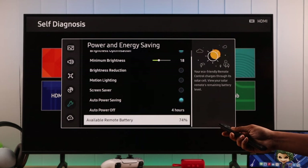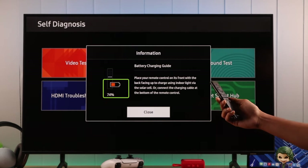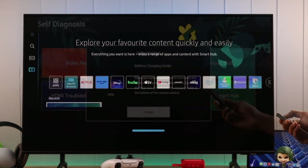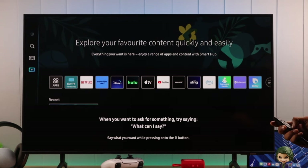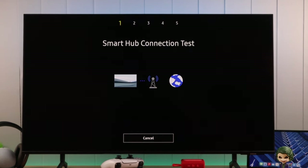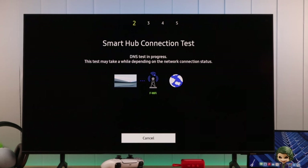First, make sure that your remote is working properly and has enough charge. You also need to make sure that your remote is not too far away from you. Then we will check our internet connection, because voice assistants require a stable internet to work properly.